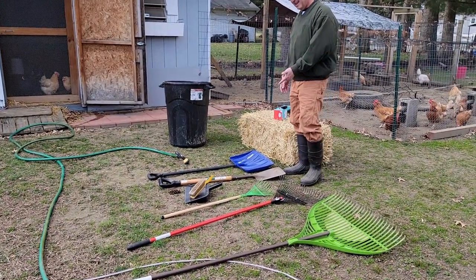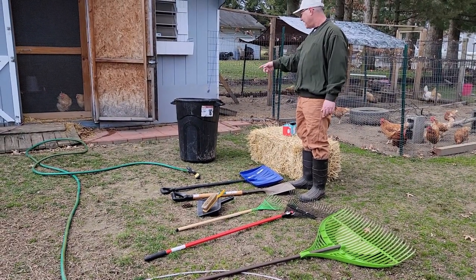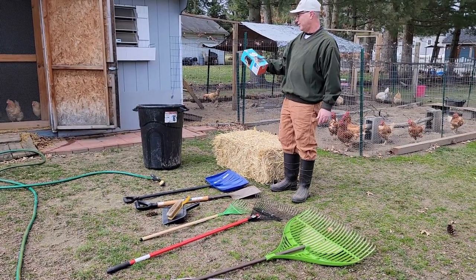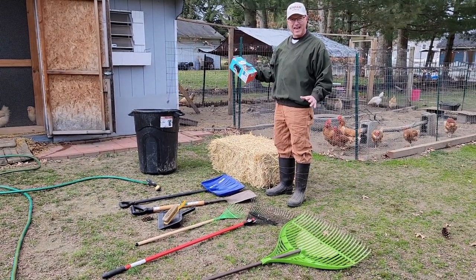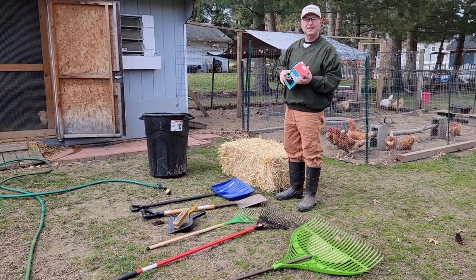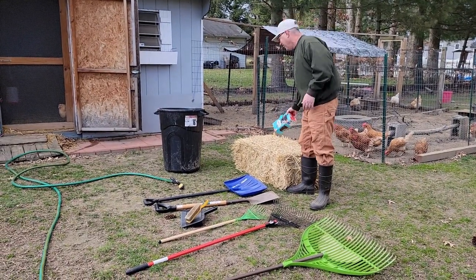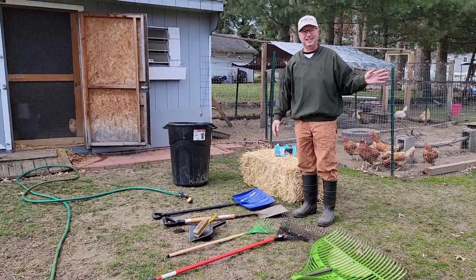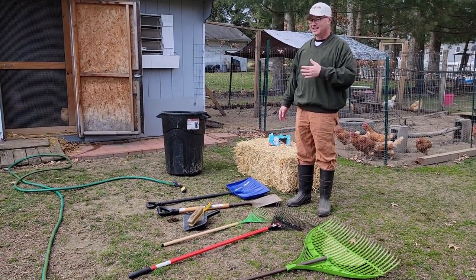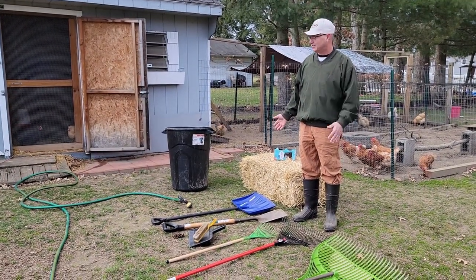We also have a dustpan and brush to get all the debris, a trash can, and Great Value 39-gallon unscented leaf bags — the biggest affordable option. We go for the Great Value unscented and it works great. Our trash men must hate us on Wednesdays, because coop cleaning days produce about six to eight bags of heavy debris. And I have the hose because I'm going to use it to spray from the inside out to get those screens clean.